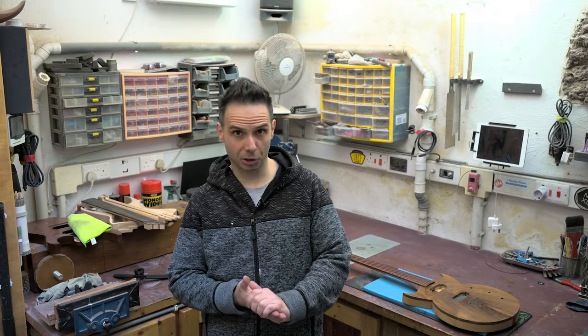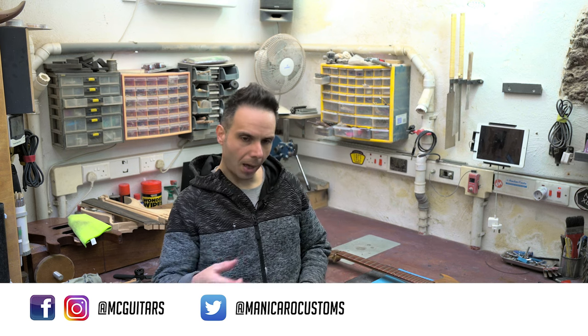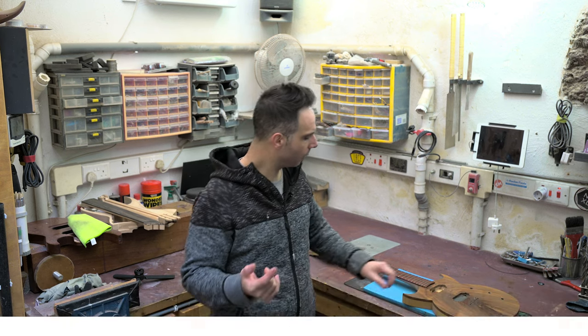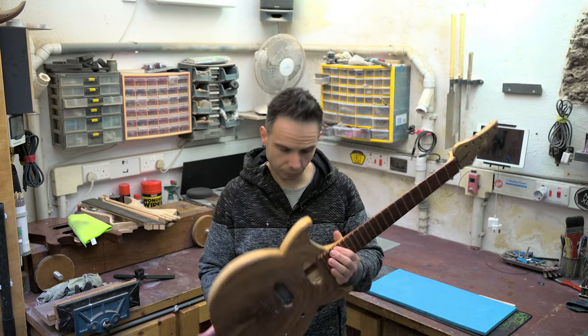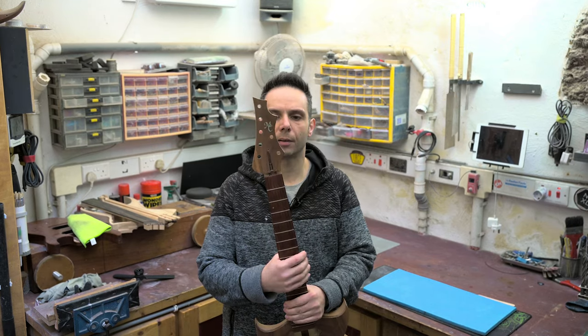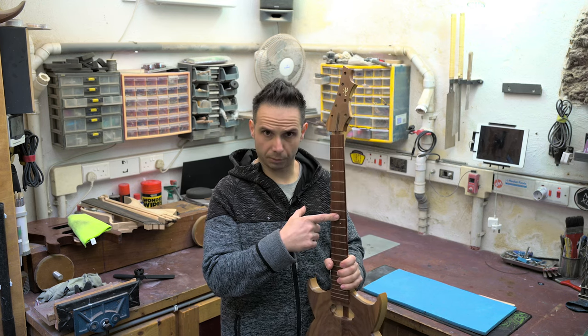Hey guys, welcome back to my channel and welcome to Manikaro Custom Guitars. A couple of videos ago you saw me disassemble this guitar, and the last thing I need to remove from this guitar is the truss rod.